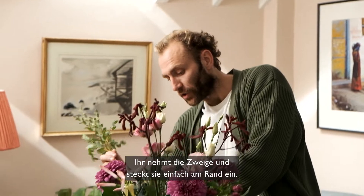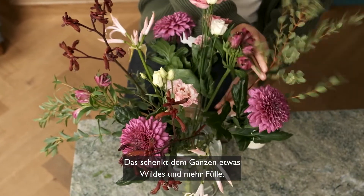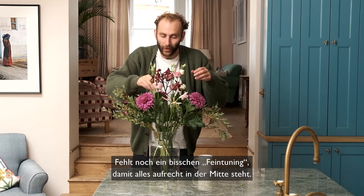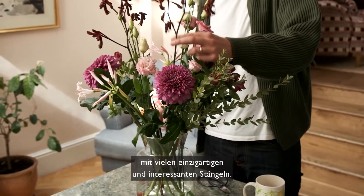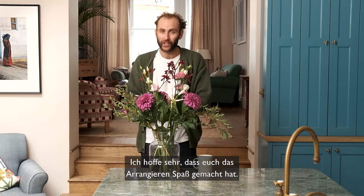Take the stem and just slot it over the edge — it gives a lovely bit of wildness and width. Do a bit of plumping and make sure everything is standing upright in the middle. And there we go — a very quirky, colourful arrangement with lots of unique and interesting stems. I really hope you enjoy arranging it.